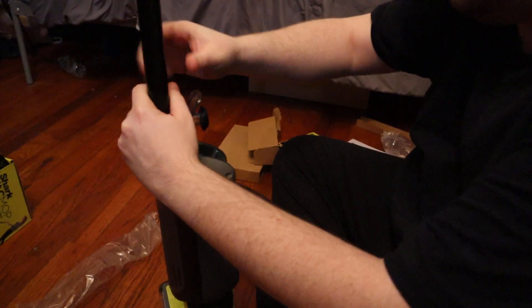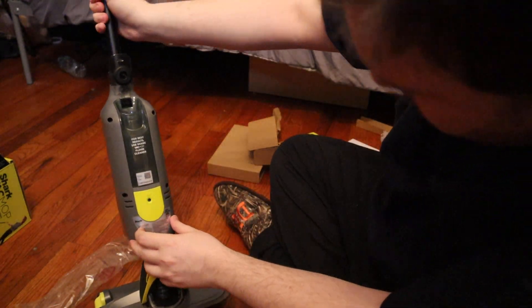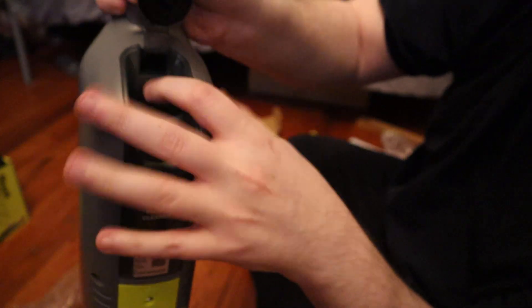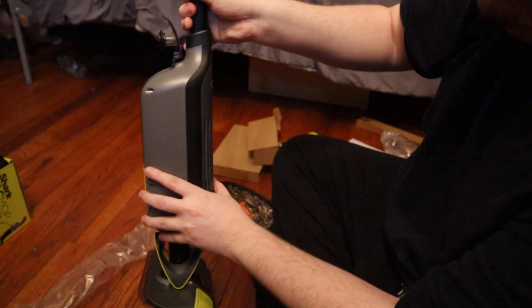The solution gets put into the back, right here. The charging dock is right here — a little charging port here, I'll zoom in and bring it to you. Charging port. Solution at the top, pads go at the bottom. Basically that's it.